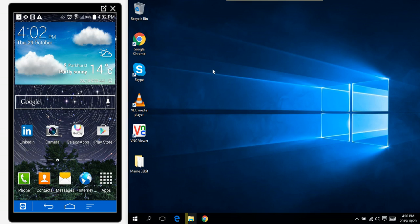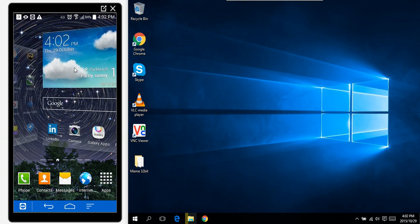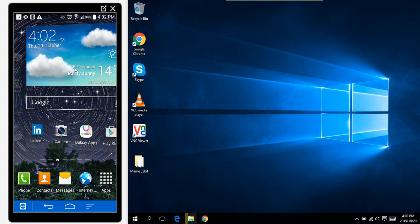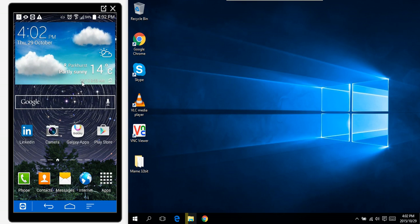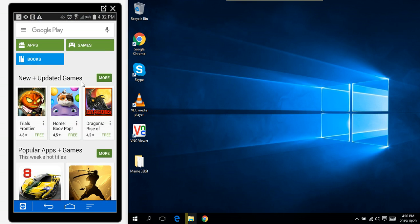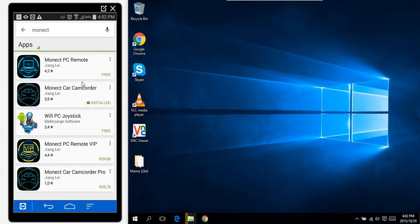Good day! Today I will show you how to use your phone as a PC remote, PC keyboard, or PC mouse. Make sure that your PC and your phone are on the same network, and then we're going to install an app called Monect PC Remote.